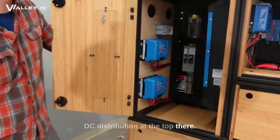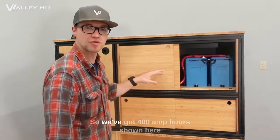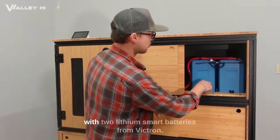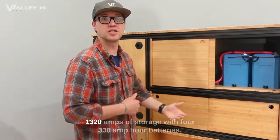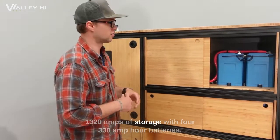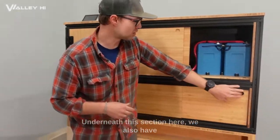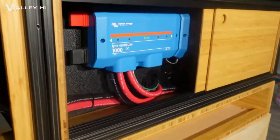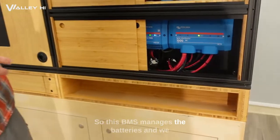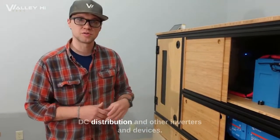DC distribution is at the top there. We've got 400 amp hours shown here with two lithium smart batteries from Victron, with capability of going up to 1,320 amp hours with four 330 amp hour batteries. Underneath this section we also have our Lynx distributors and a Lynx BMS, which manages the batteries and distributes power to DC distribution and other inverters and devices up front.